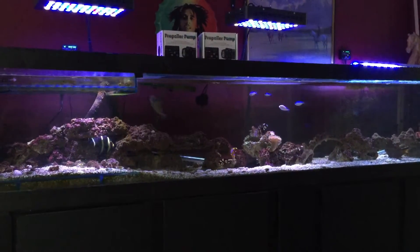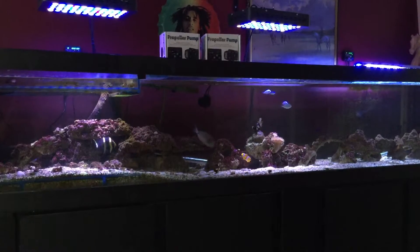Hello there YouTube, this is Matt. This is a quick update on my 9ft saltwater aquarium.